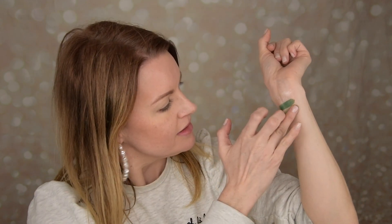Next shade is a matte — that swatch is very beautiful, like a forest green, super cute. And the next shade is a shimmer — it feels like you have almost a yellow-green base with some green glitter on top. This is how it looks and it feels good. You have a base color and then some glitter on top as well.